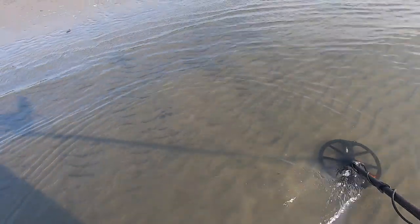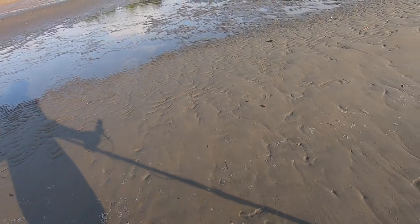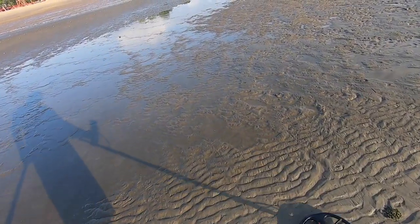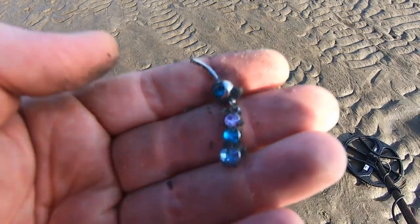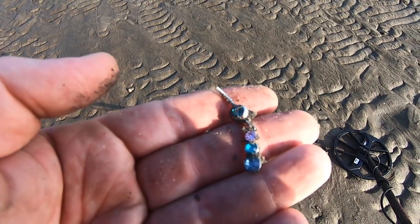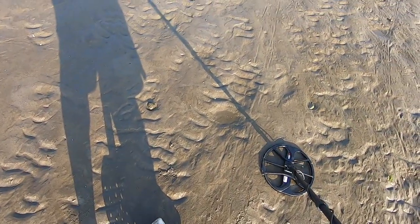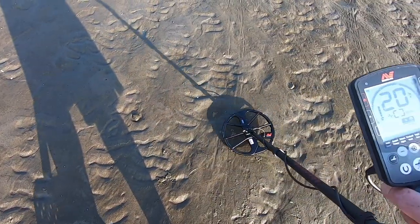My first impression swinging this thing is how light it is — it feels like a toy detector. It's bringing me all the way back. This is lighter than my Nocta, just super light. Ergonomically it feels good. First real signal with this thing — it's an earring. I like it. This might be something good. It's like bouncing — like it's a chain or something.